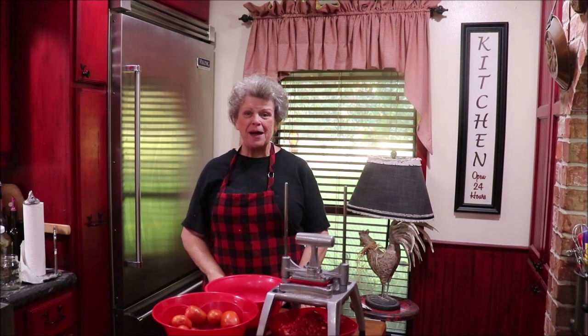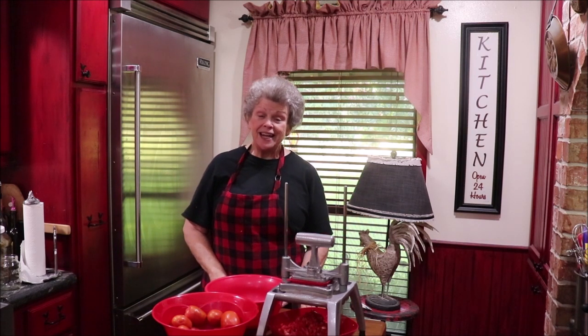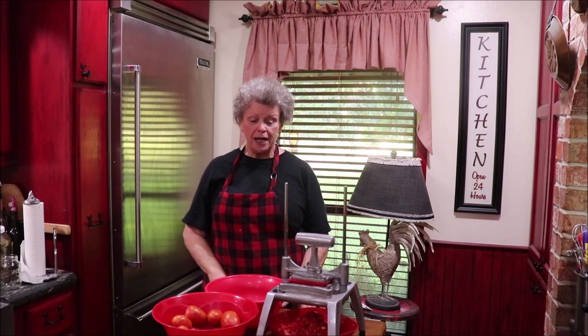Good evening y'all and welcome back to the kitchen. I'm going to be making some Rotel tomatoes today and canning them with the pressure canner. It takes quite a bit of prep work because you have to cut all your tomatoes and onions and peppers and whatever else you decide to add.